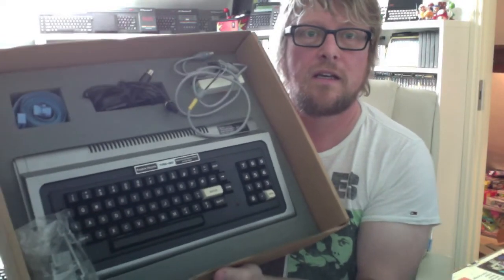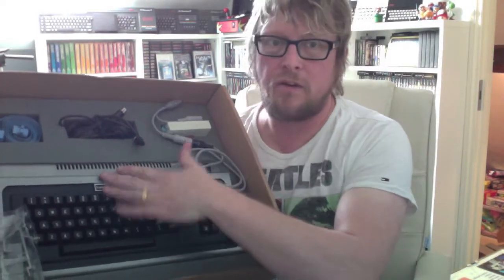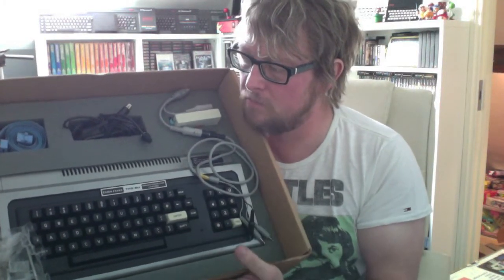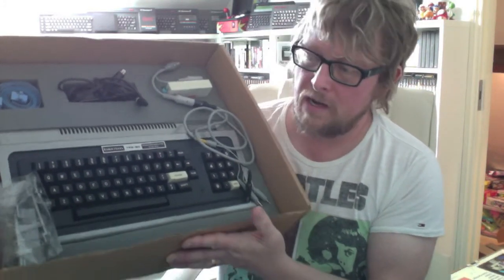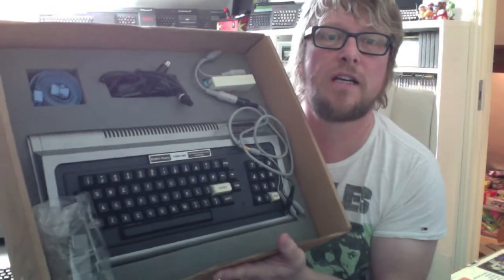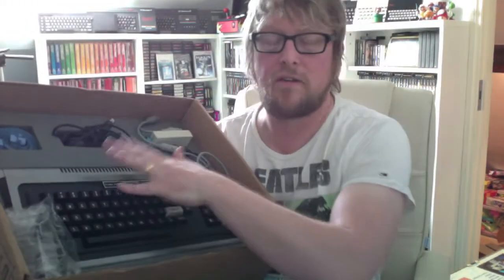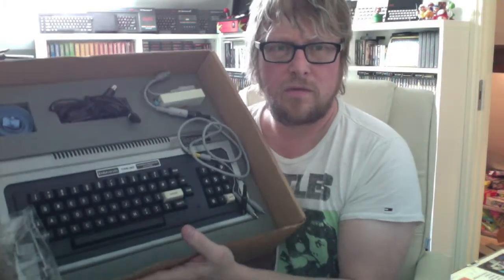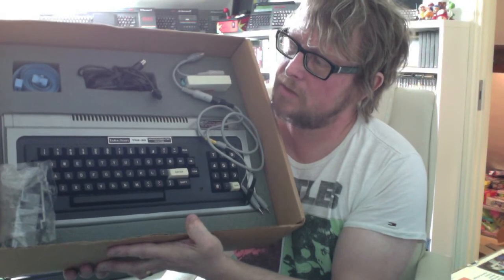We have got the TRS-80. Now this is the star of the show really — 1977, probably one of the first home computers that really made it, more in the States than over here. I got this off my mate Dana, Dana Meddins — Danestat83 on YouTube, check his channel out, he does some good stuff. So we've got a TRS-80 for the collection. That'll sit nicely next to my CoCo one which I added three or four months ago, late last year.